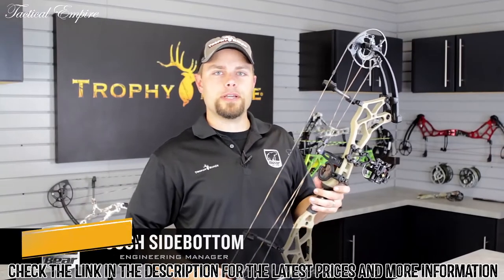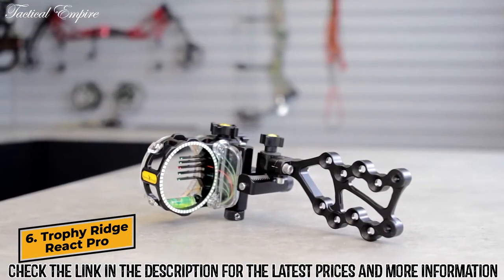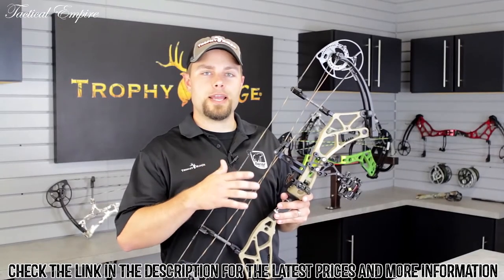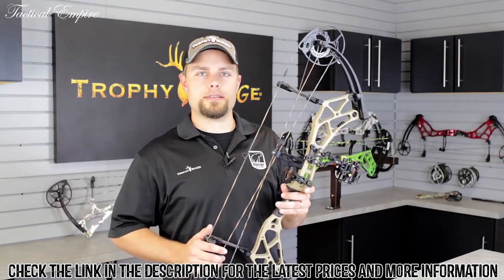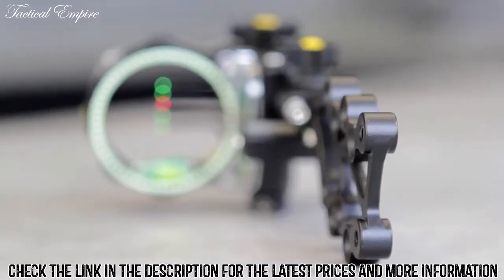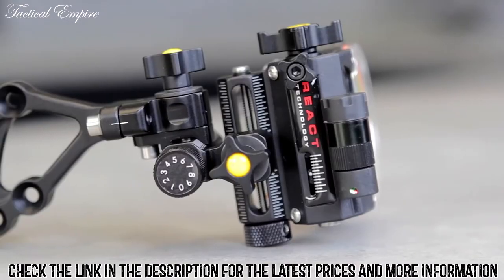Hi, I'm Josh from Trophy Ridge, and I'm here to talk to you about the all-new React Pro sight. The Pro combines our React technology with all the features that you'd want in a high-end target sight. It's lighter, stronger, and more adjustable than comparable sights on the market.